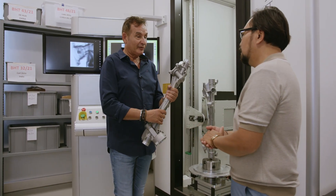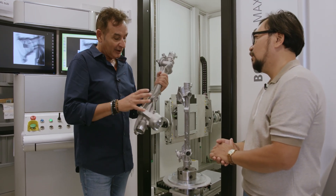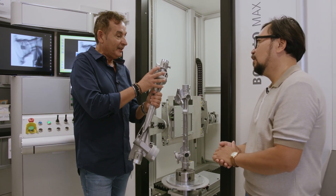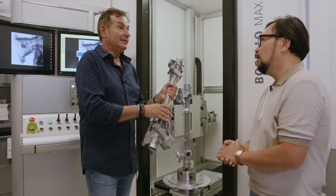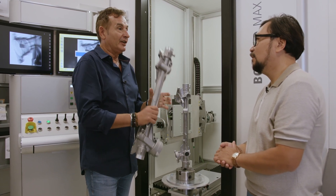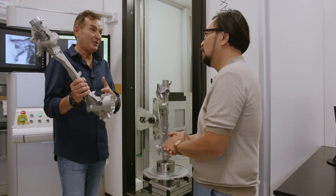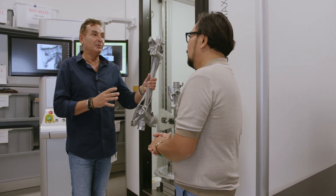Got it. So that means we have to put the part in the machine, take different shots on different areas, and see if there are defects inside. Then the operator will decide whether to reject and remelt — because aluminum is a very precious material — or go ahead with production.